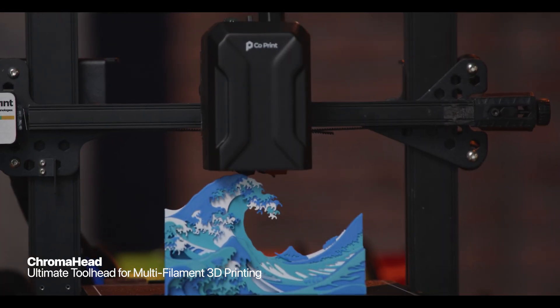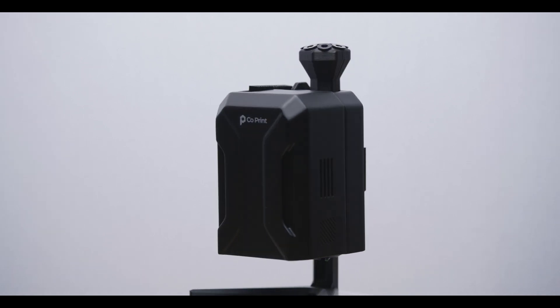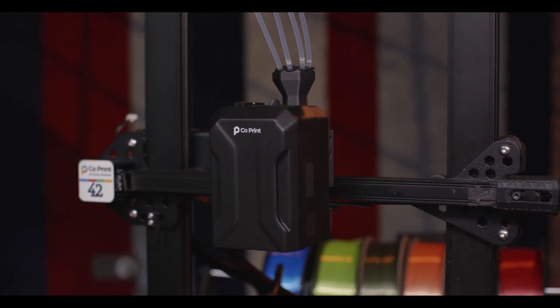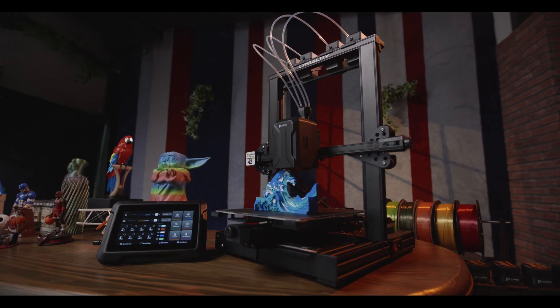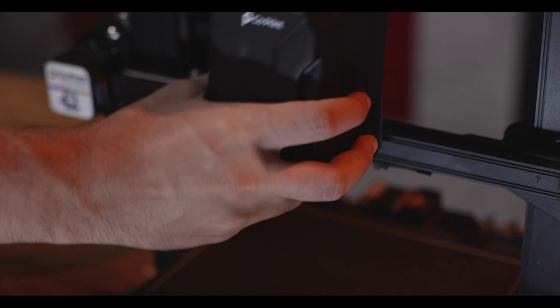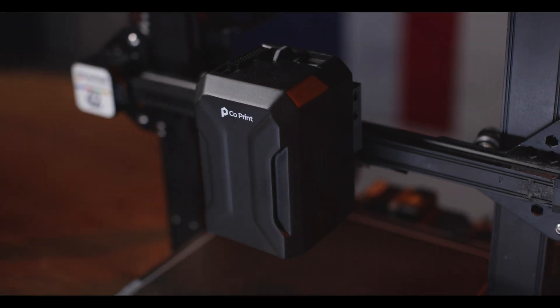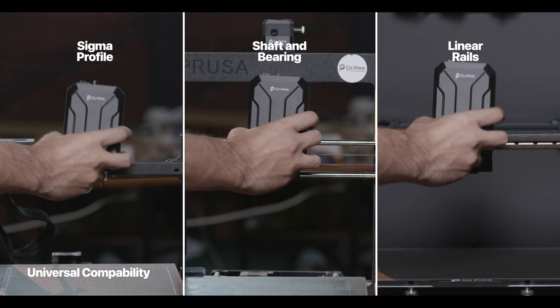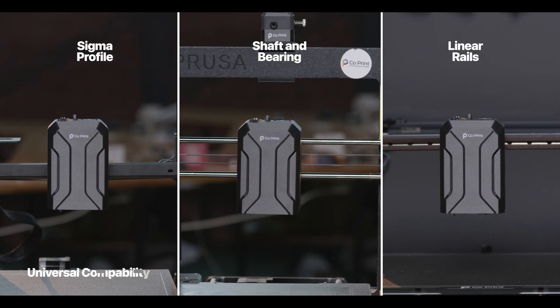ChromaHead is not just a tool head — it's a game changer. Specially designed for multi-filament printing, it's a real companion that delivers precision and compatibility. Thanks to its unique rail-plug system design, it's fully compatible with various mechanical systems.